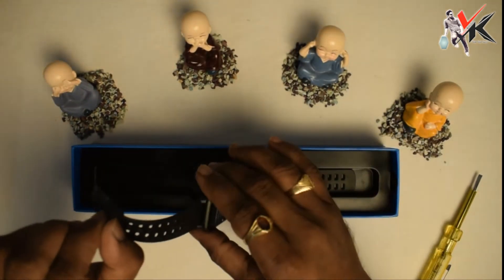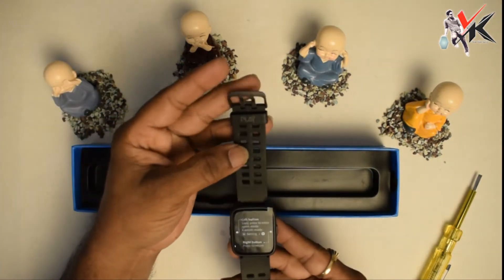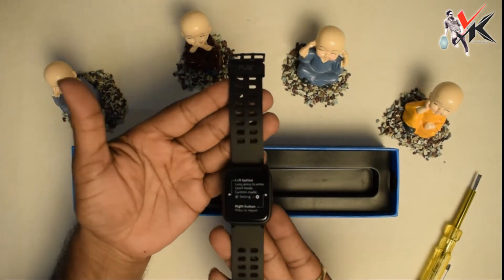This is my watch. I will show you the design quality.